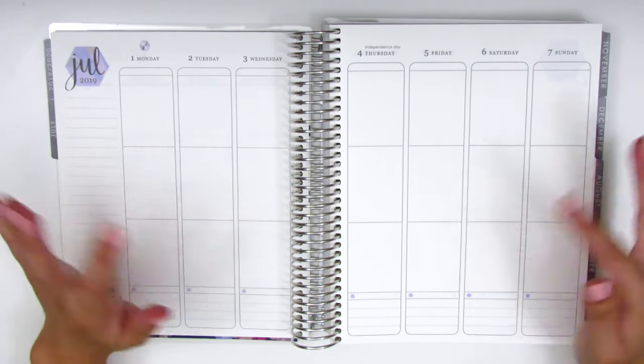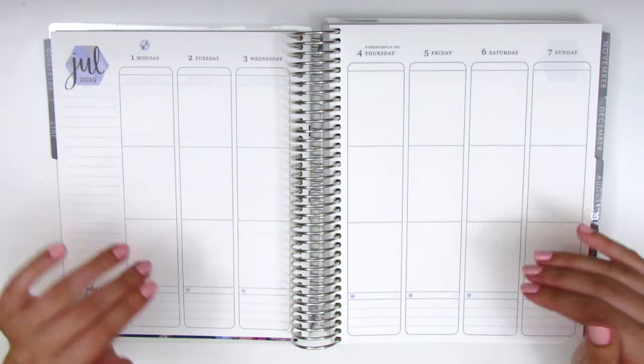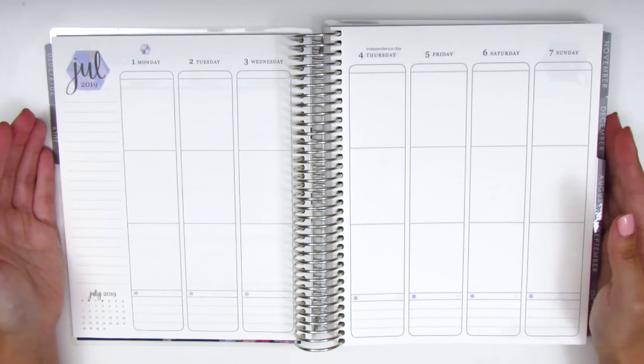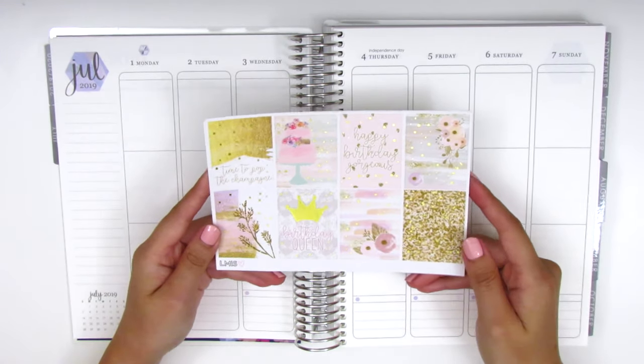I did do kind of a flip through of the planner in my last haul that I just uploaded, so if you want to see more of the planner definitely check that out, although I'm sure there's lots of videos out there going through what the planner entails. Anyways, this is my very first week in this planner so I'm really excited, and it also happens to be my birthday week so I have a really gorgeous birthday kit for this week.